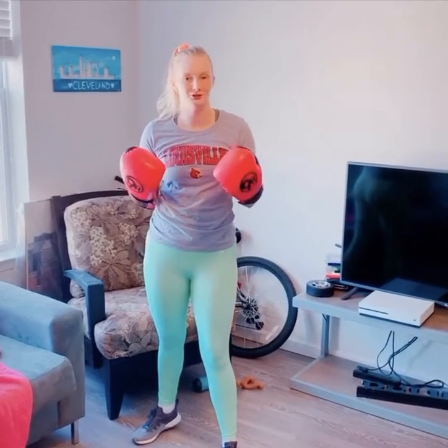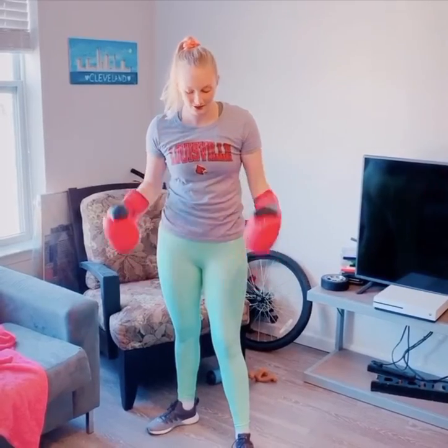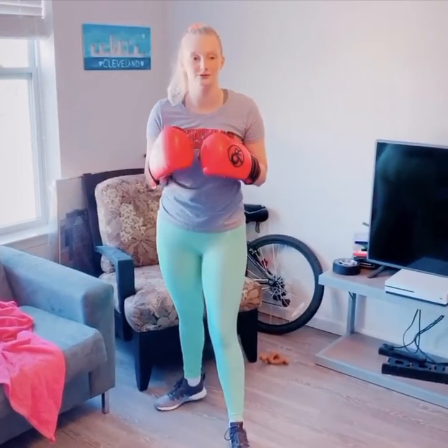I've got my gloves on to show you the different punches and kicks so you can see the form, but you don't need them — there's no equipment necessary for this workout. First off, you're going to start with your feet. If you're right-handed, your left foot is going to be slightly in front and your back foot is going to be turned at an angle.